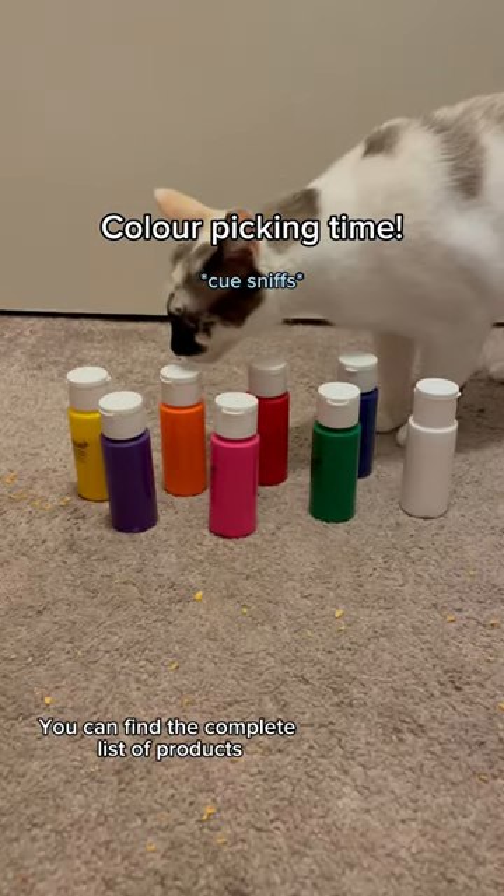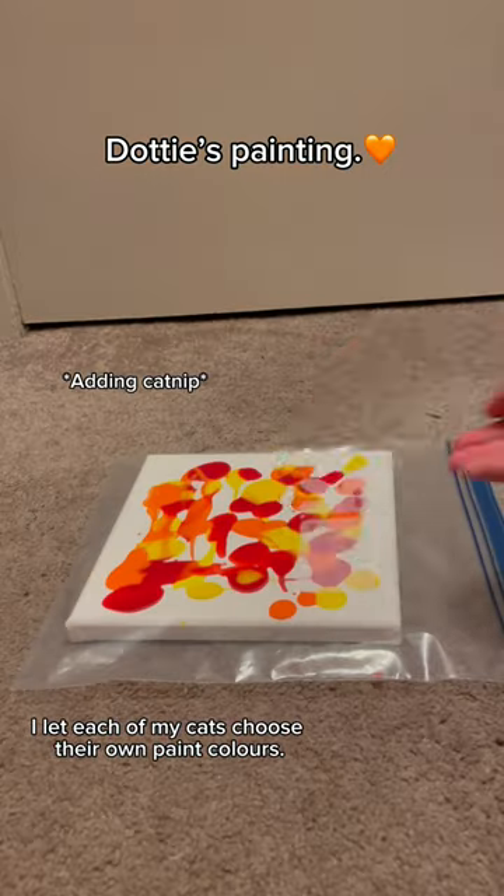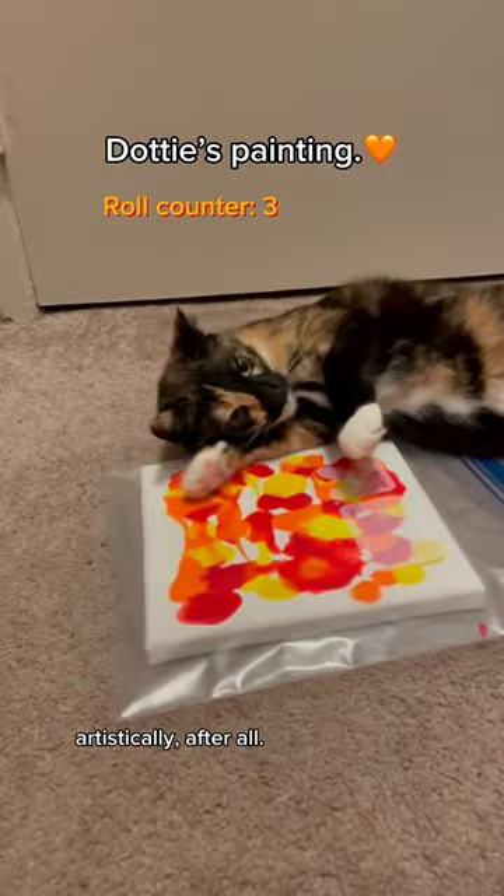You can find the complete list of products I used in the description below. First, I let each of my cats choose their own paint colors. It's important to let them express themselves artistically, after all.